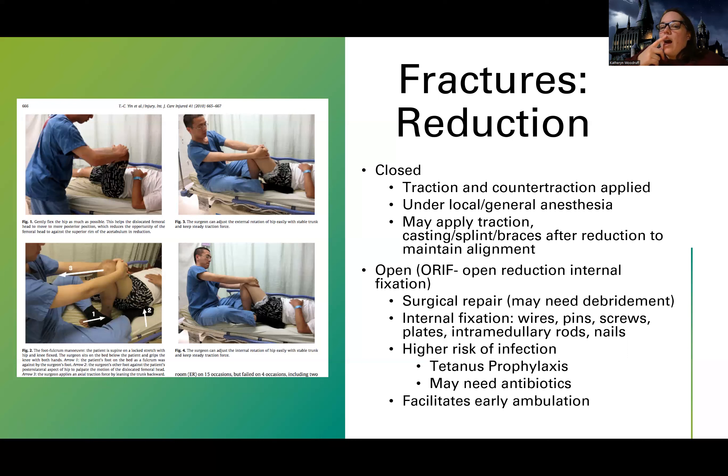What they're doing is applying pressure in different ways — sometimes they need two people — and they're trying to literally push the bone back into straight alignment. This helps because the sooner we can get things back into alignment, the fewer complications and the sooner it can start healing. This closed reduction is sometimes all they have to do — they push and pull, and the bone's back in place.